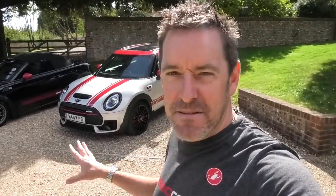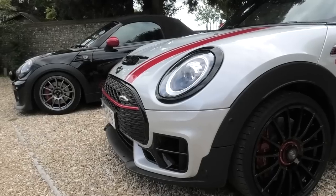Both cars have been cleaned this morning and they are looking lovely. I must admit I do love having those two Minis in my garage — it's very special. I think we should start off by talking about the Clubman and then, most importantly, we're going to take the Clubman for a drive and talk about the wheels, tires and exhaust when we're actually out and about driving.